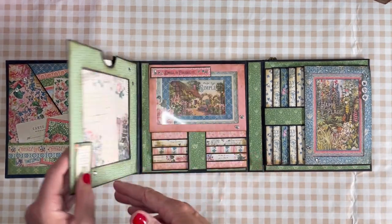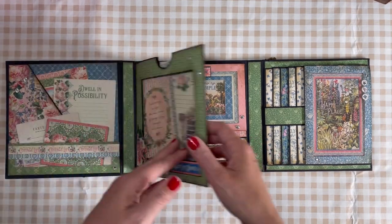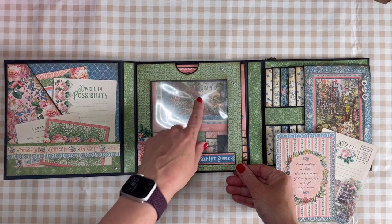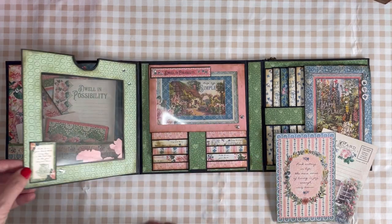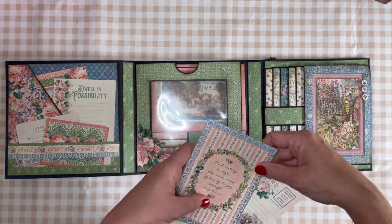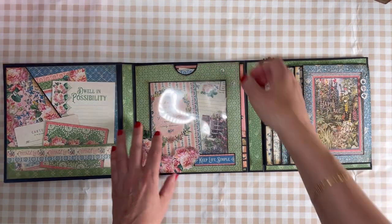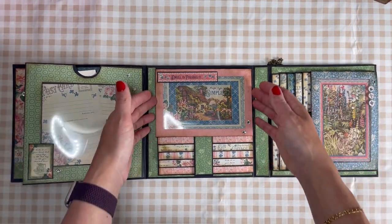This is the page that we cut a window out and put some acetate on both sides, so when I pull this out it's all see-through so you can see all the beautiful things. I put some flowers down here, and this is the waterfall.